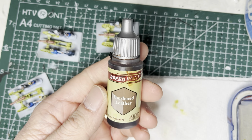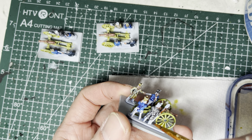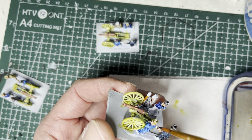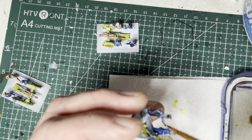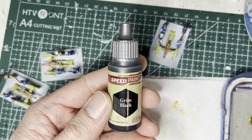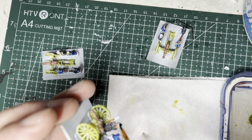The next color is hardened leather speed paint, which goes on the ramrod to give it a wooden-like look. I also put it onto the linstock — the little match that one crewman is handling. Next, I switch to grim black speed paint and put this onto the exposed shako on the one crewman.